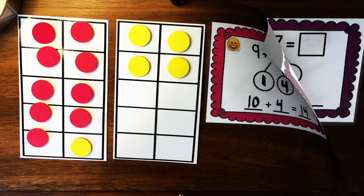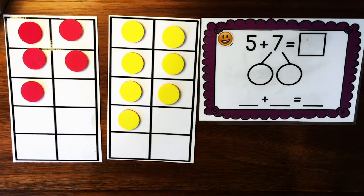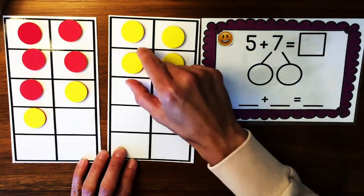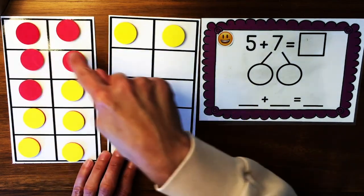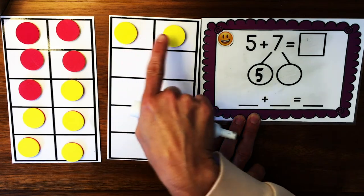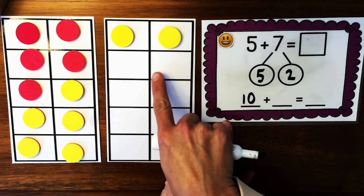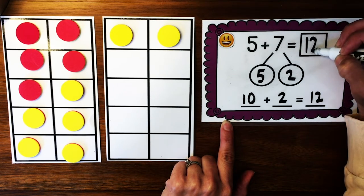Making a 10 is a way to decompose numbers to add bigger numbers quicker. Let's try it again. Here I have another problem: 5 plus 7. I have 5 counters and 7 counters. I'm going to practice making a 10 to add this problem quicker. I can move over 1, 2, 3, 4, 5 counters over here and I have a whole 10. So I can decompose 7 into 5 and 2. When I decompose 7 to make 10, I can add it as 10 plus 2, which equals 12. So 5 plus 7 is 12.